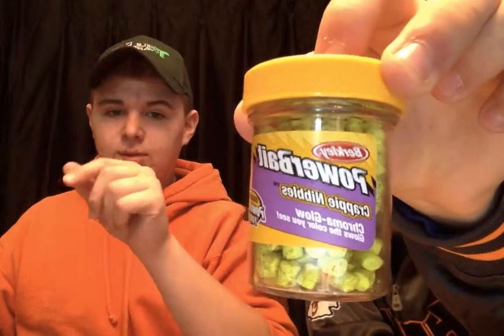Moving on — what else is in my tackle bag? Berkeley makes these power baits — I haven't tried these before but I've been itching to use them. I'm thinking they're probably going to work pretty good. Especially these with the chroma glow on them — the scent disperses and the fish will be able to see that, and when they come up and smell it they're going to be all over your bait.